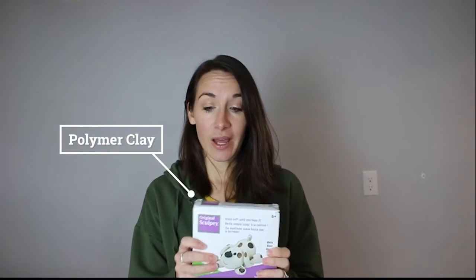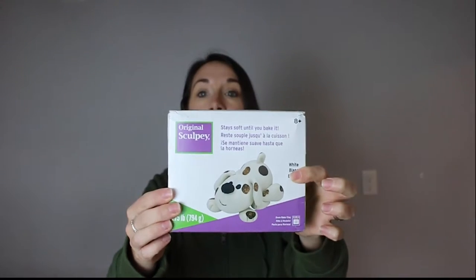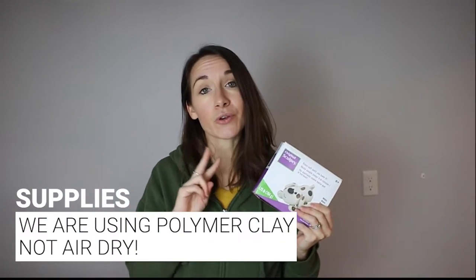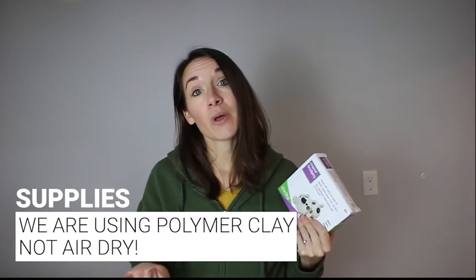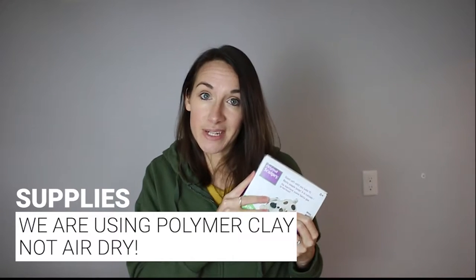It's super easy. The only thing I had to go out and buy was the actual clay. I'm using original Sculpey brand — it came in a two-pack on Amazon and was fairly inexpensive. The big thing to note is that this is polymer clay and not air dry clay. Polymer needs to be baked in the oven in order to cure, while air dry simply dries in the air.